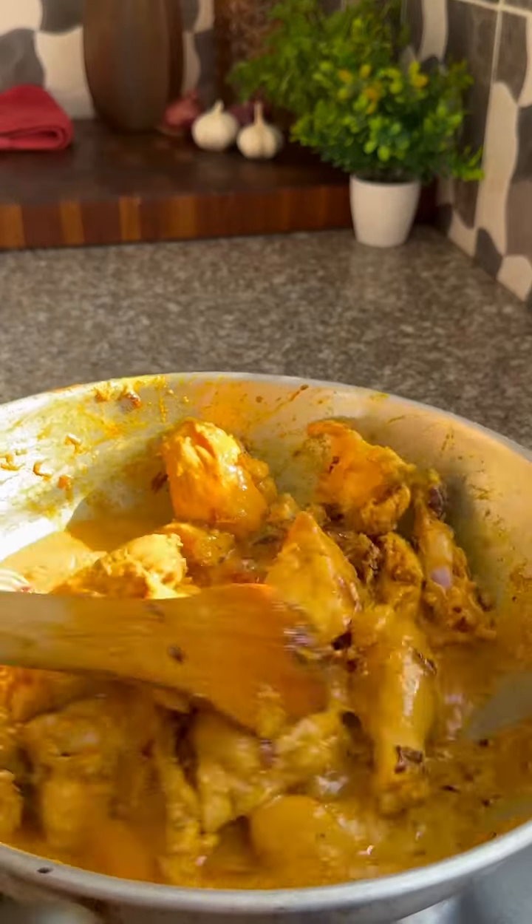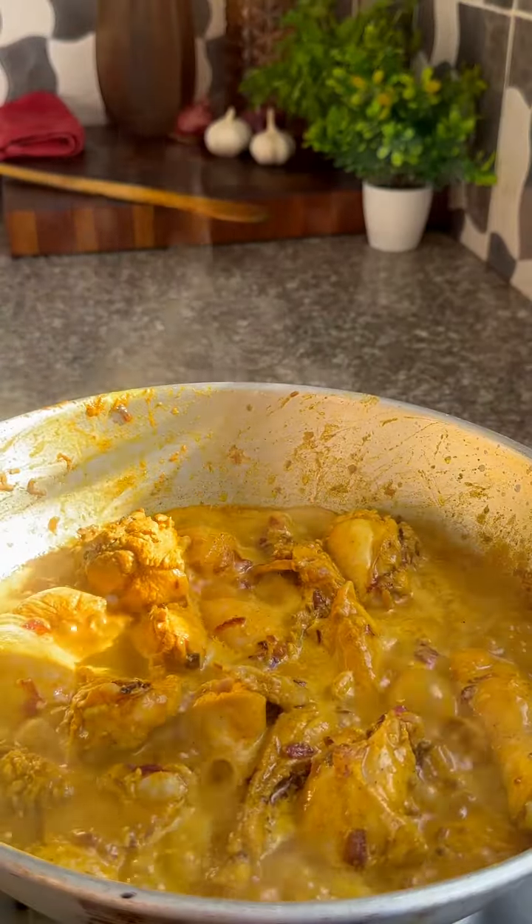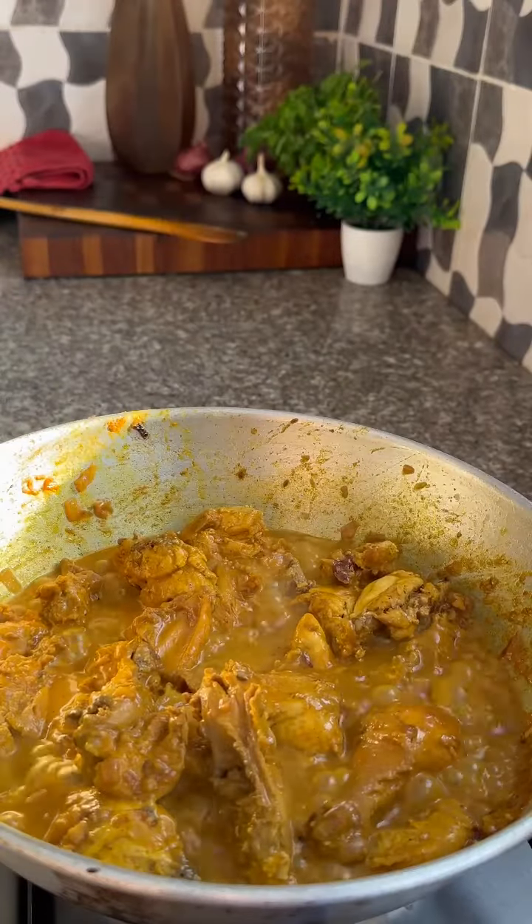Add in a little of some liquid — can be water, can be stock, it's all good. Bring it to a simmer. Cover until it's nice and thick.